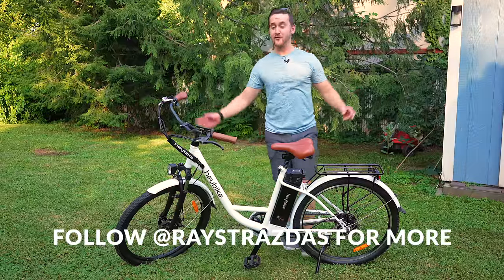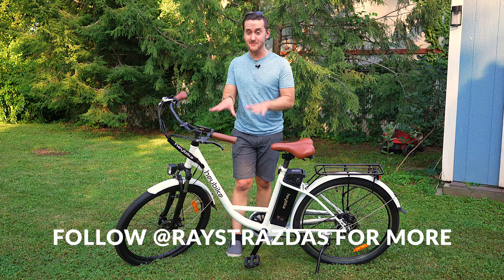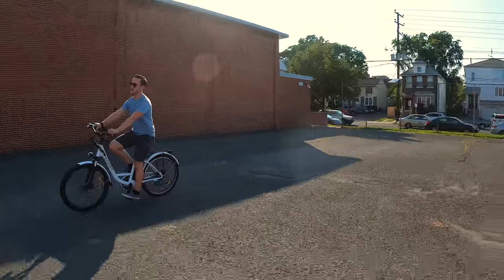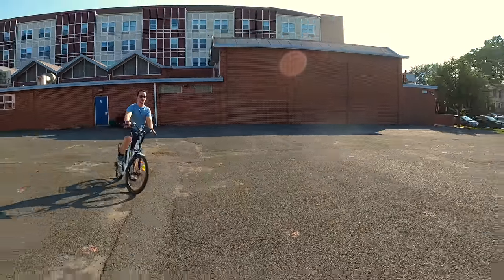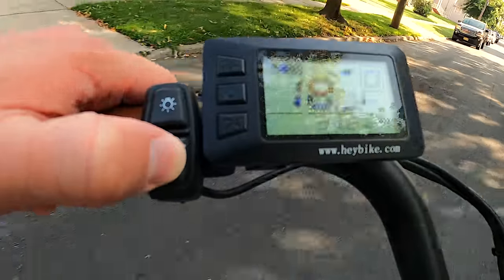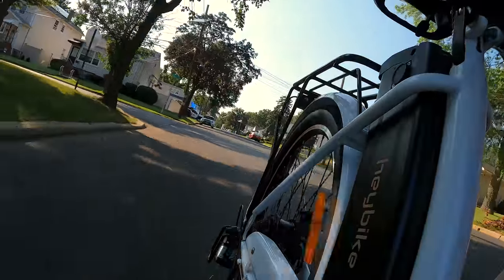All right, guys, I'm back from my maiden ride. This is a little bit of a challenge with the Haybike Cityscape. This bike on paper looks really, really good, and I was surprised when I was out there on the road — this thing backs it up. When you hit that throttle, it just goes boom, you take right off. 19 miles per hour does not seem like too much, but when you are out on a bike like this, this thing flies.